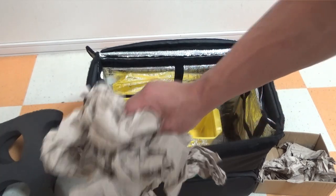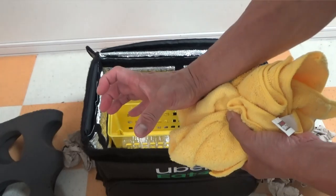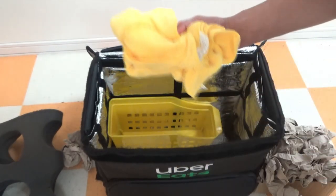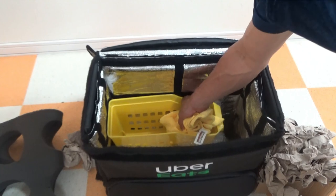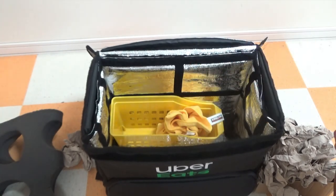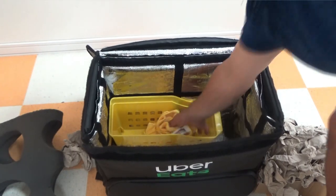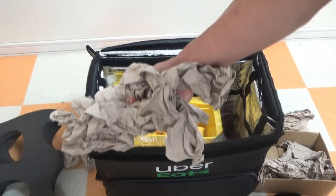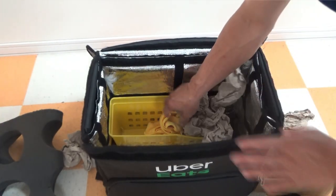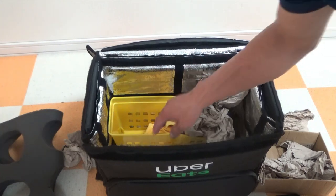When you have paper cup drinks, you place them inside this container and then stuff these towels to block the cups from moving. If you have one cup, you would stuff a whole bunch of towels inside — or in my case, paper — and that would prevent it from moving. Now you see this open space; you need to put something here to prevent this plastic from moving.